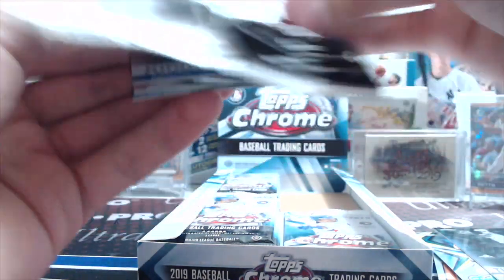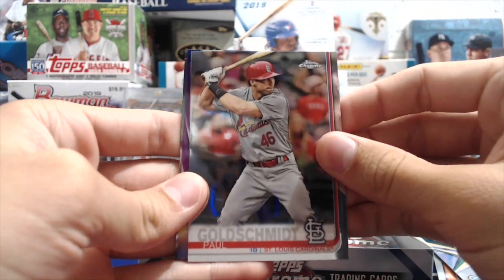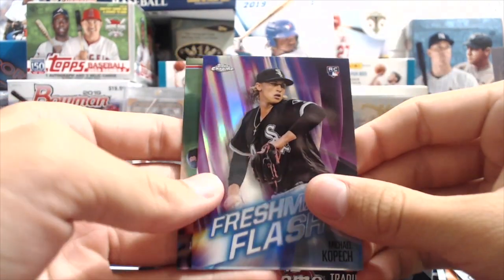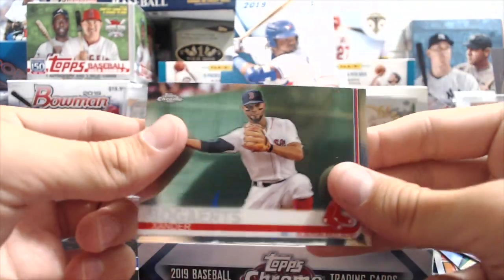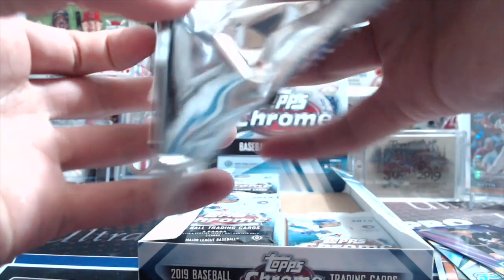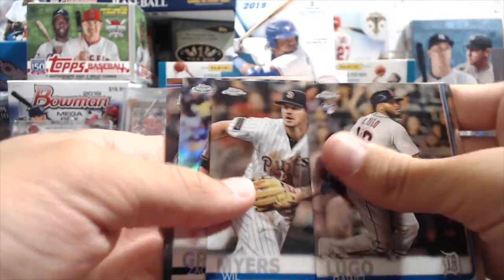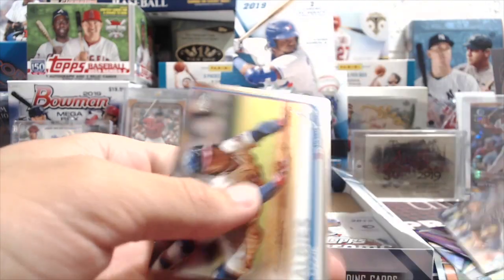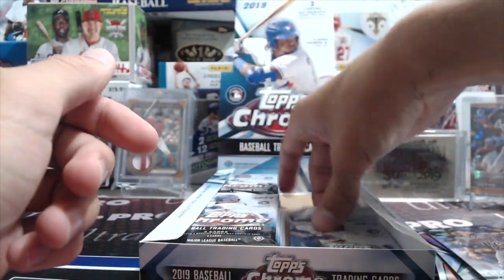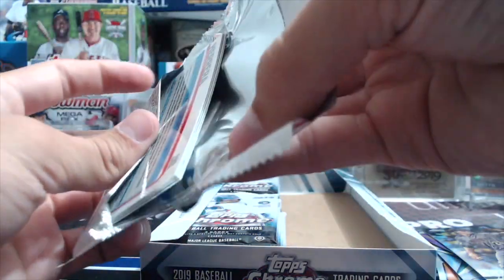A couple more packs — I would not be surprised if I don't get an autograph or a parallel, that's normally what's been happening recently. Luke, don't be so hard on yourself — I know you've pulled big cards before. Lately whenever we open a box with one or two hits I never seem to get them. But this box is already better than our jumbo box was.